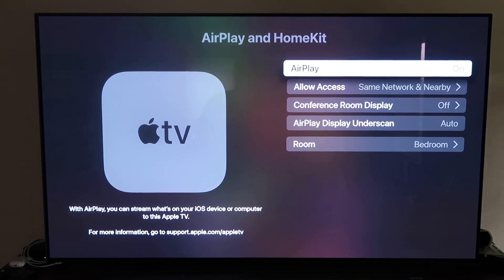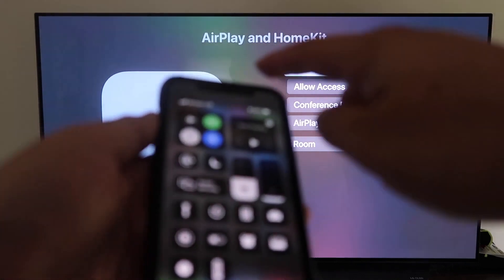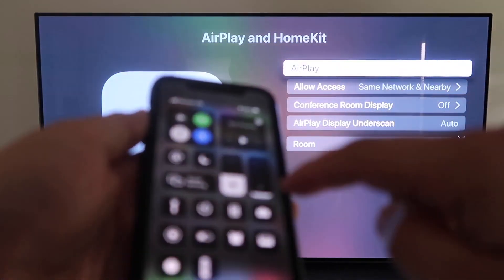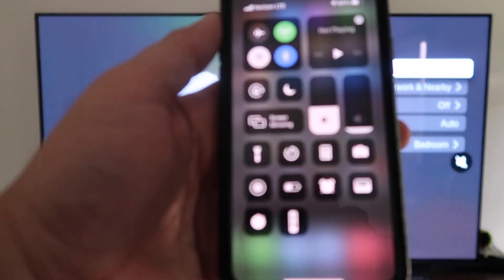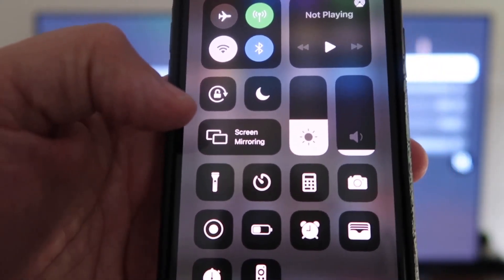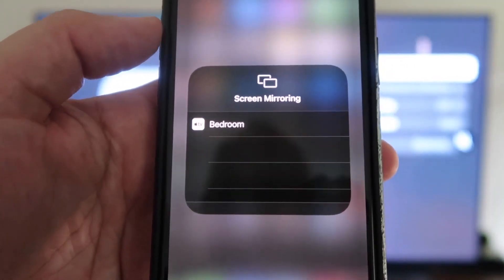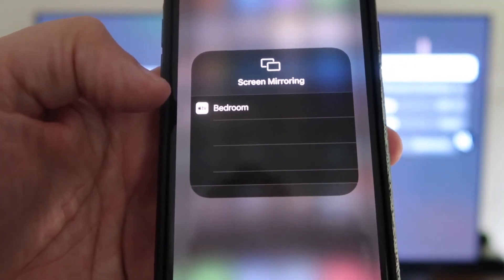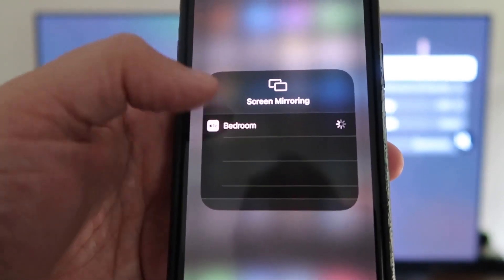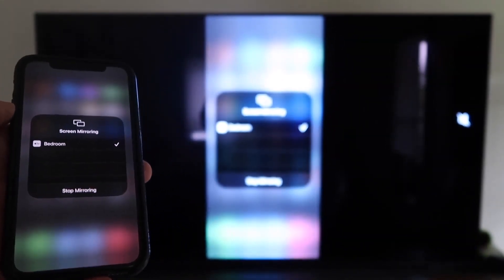Now grab your iPhone, make sure it's unlocked, and swipe down from the top right corner to bring up the control menu. Tap Screen Mirroring — it automatically recognizes the Apple TV nearby. Tap on it, it starts to think, and then voilà — it's mirroring right to your TV.